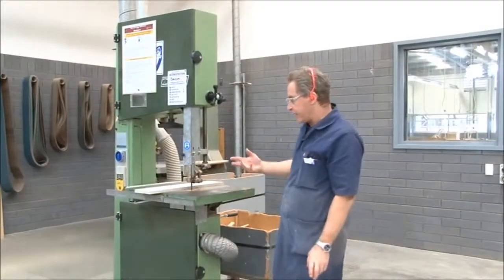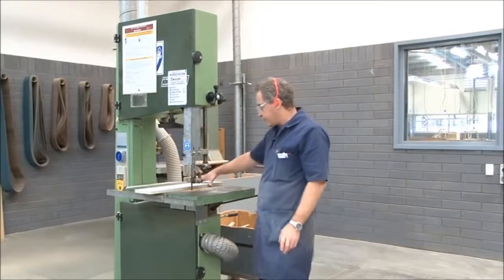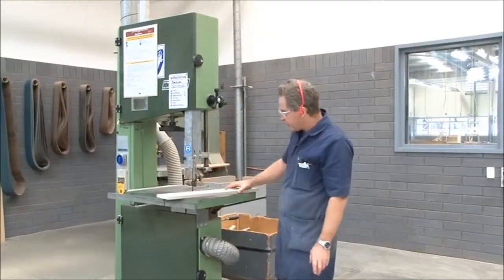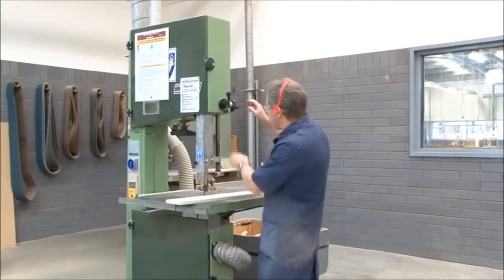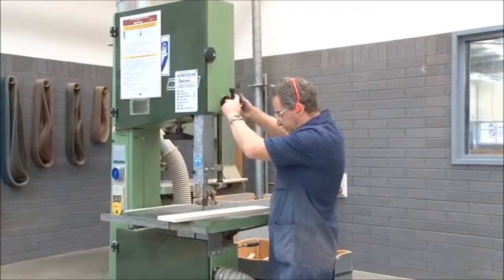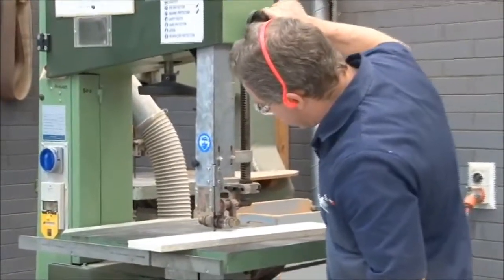What we're about to do now is show you how to go about doing some freehand cutting. First of all, what we need to do is check the depth of cut in relation to the guide rollers. So we need to bring those down so that they're within close proximity to the actual board material.